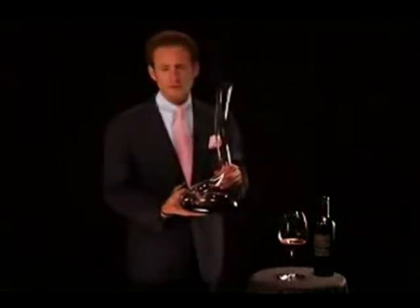I hope that this decanter will bring you lots of joy. For sure, it will be the talk of the table.